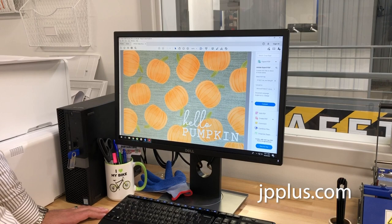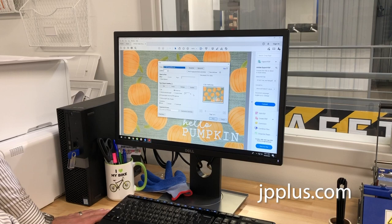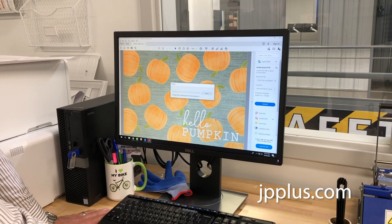We actually have our artwork file already pulled up here. This is a PDF and we're going to go ahead and get ready to print this. We're going to print this to our Epson F570 — we have that selected, SCF500 series. There's your preview and this is for the 18 inch size mat. We're going to go ahead and hit print.